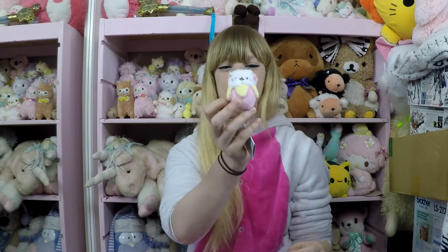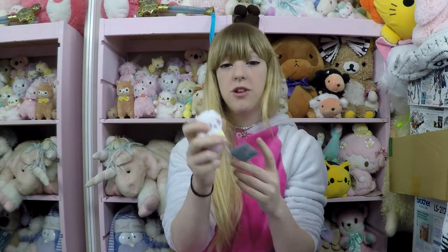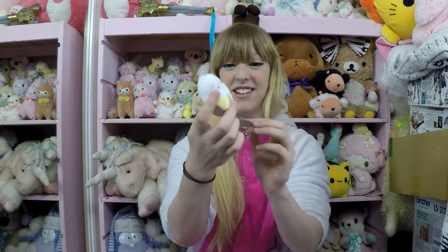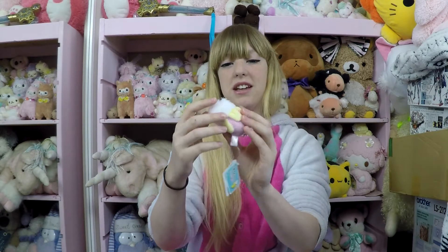The last thing in the box is this adorable little Banyanyan. If you haven't seen these, they're like little cats that live inside bananas and they're called Banyanyan. This one is super cute — I like that it's pink and yellow and white, and it's kind of squishy beany.